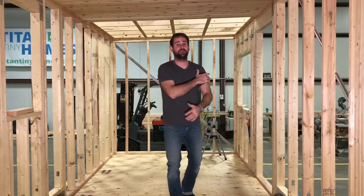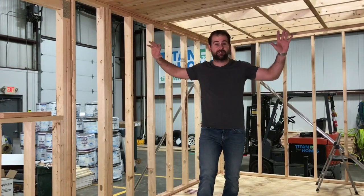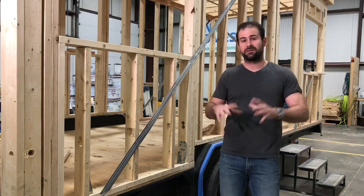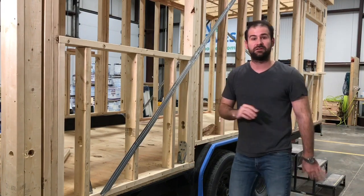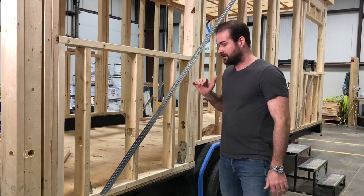Today we've got a great episode — we're going to learn how to frame a tiny house out of wood. This is Bob with Titan Tiny Homes. Normally we use a lot of steel in our panelized system, which we think is great, but every once in a while we get an order for wood tiny houses. This is a 20-foot Everest model with a low roof, and it's a perfect house to go through everything we do to make sure our wood tiny houses are just as strong as our steel. Let's get started.